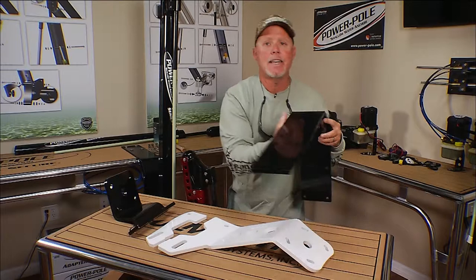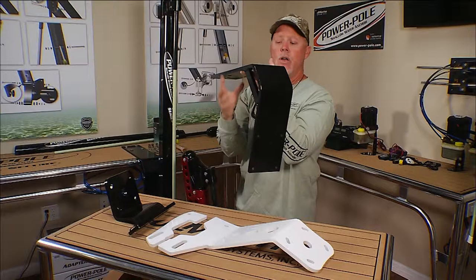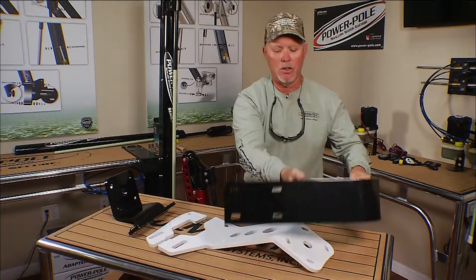For those of you guys that have flat deck boats like pontoons, Power Pole created this bracket — you simply bolt this to the deck and then mount your Power Pole to it as well. And for those with boats that are real high, this allows the Power Pole to extend down in the water so it can actually reach the bottom.